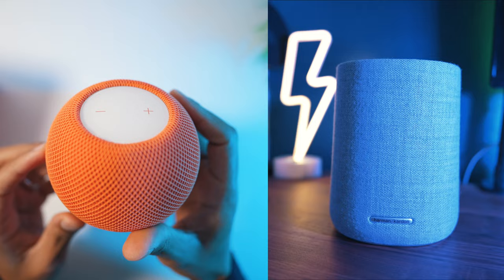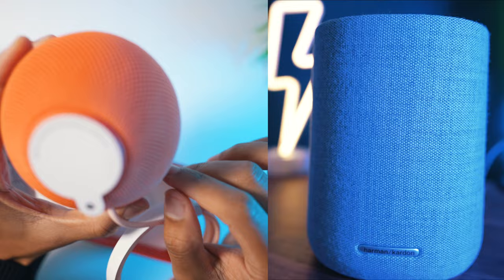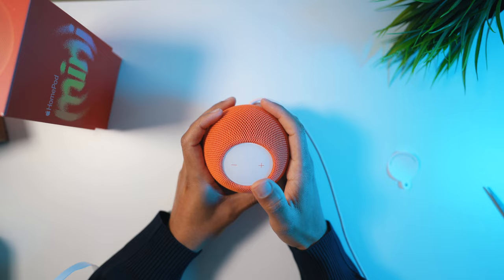HomePod Mini only costs £89, which is still a lot of money but not as much as Harman Kardon Google speakers priced around £179. So this puts HomePod Mini in a more affordable market, even though it shares almost all premium Apple features such as touch controls, voice recognition commands, and my favorite — intercom transcription, which means I can send a message without typing.